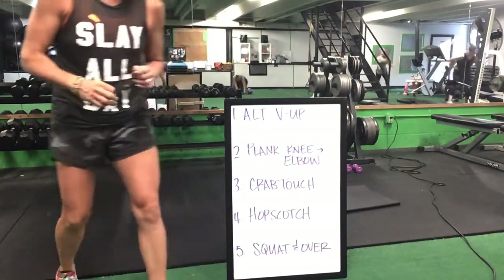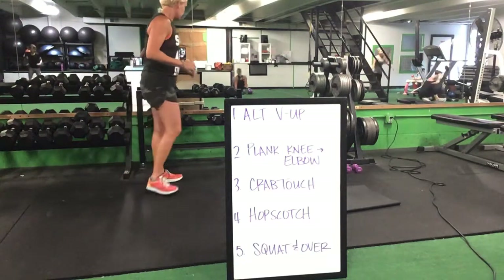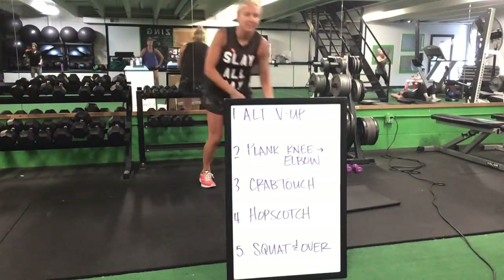We have two minutes left. Great job — that's it, ladies, looks great, keep it up.